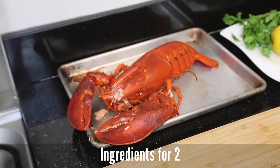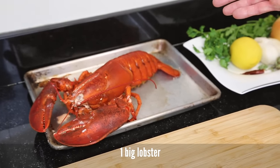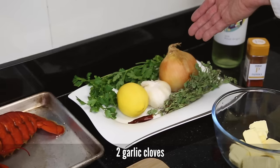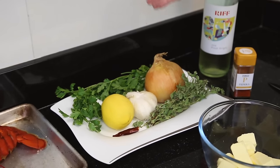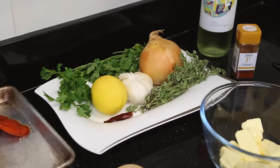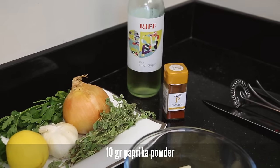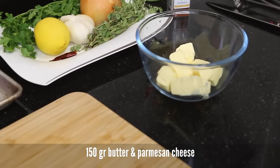For our recipe we need one big lobster for two people, one lemon, garlic, onion, fresh parsley, chili, marjoram, paprika powder, white wine and butter.